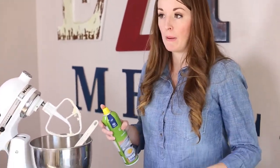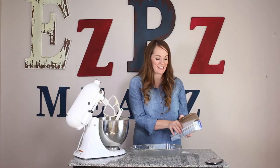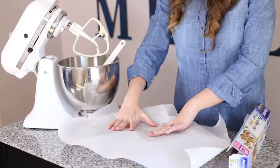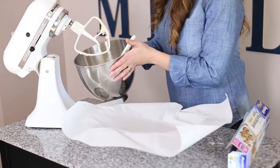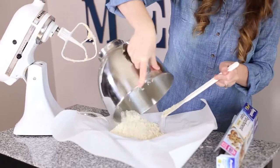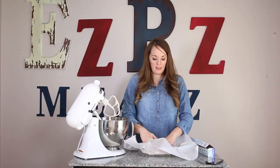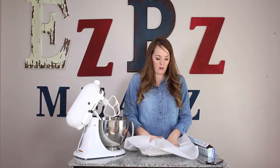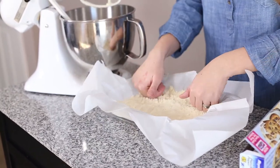Once your mixture for your shortbread crust is ready, you're going to take your pan and spray it with a non-stick spray, then line it with parchment. Just kind of push your parchment down into the pan — it's going to pop back up, and that's okay. Take your mixture and just dump it right onto your parchment, then use your hands to press it down into an even layer. Don't worry, it's supposed to be as crumbly as it looks.